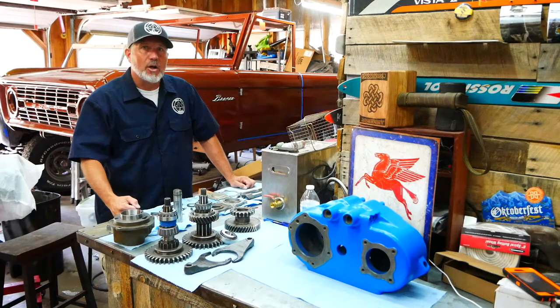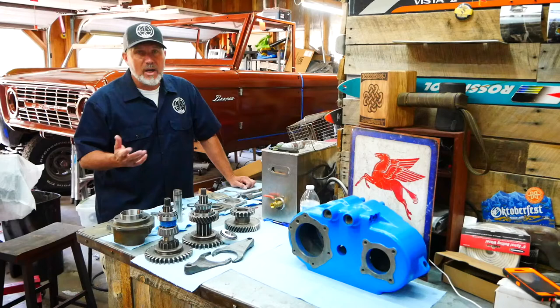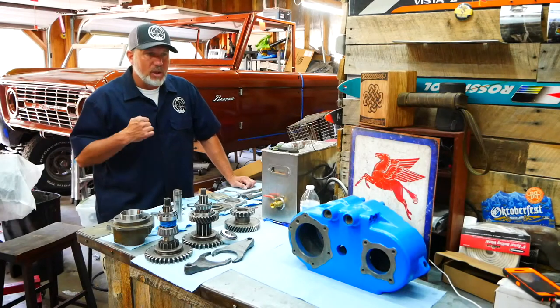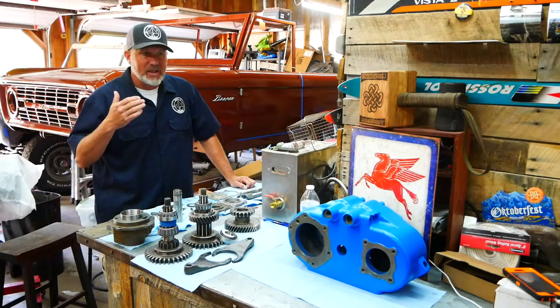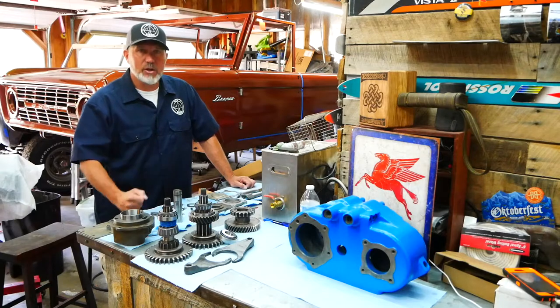Let's get right to this and I'll make it as concise as I possibly can, because I know when you're rebuilding a Dana 20 or any other mechanical piece on your vehicle you like videos that are concise, quick to watch without a lot of extra stuff in it. To help, I'm going to put timestamps in the description of every major step so that if you have to go back or forward, you can click on that timestamp and it will fast forward or rewind in the video. So here you go — Dana 20.